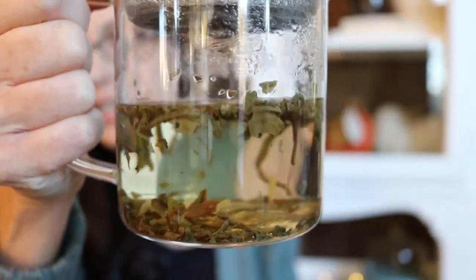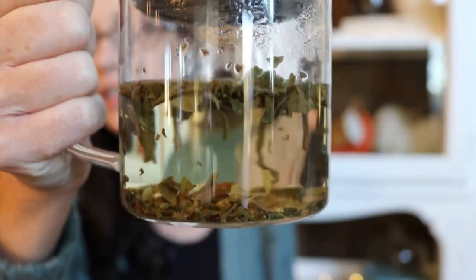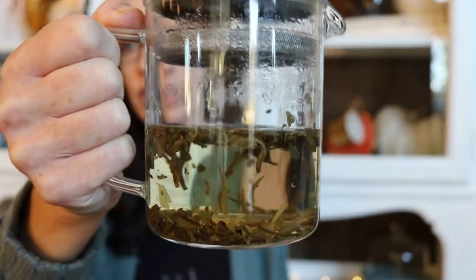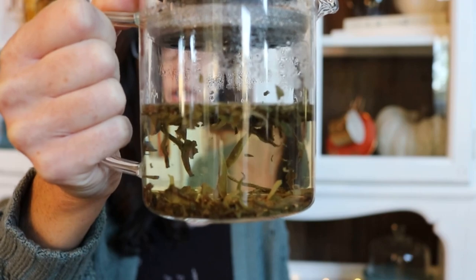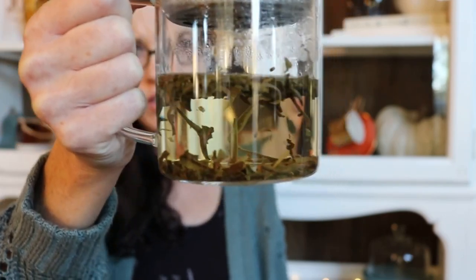Isn't it so fun to be able to see all those leaves in there and watch them kind of open up and move around? I think for sure there's probably at least 12 to 14 ounces of room in there for hot water. I just did the eight ounces — I don't want to have too much tea right now since I'm going to be cooking dinner soon.